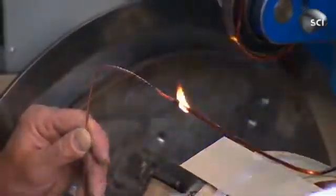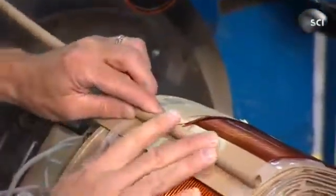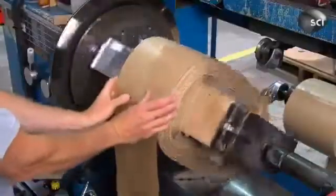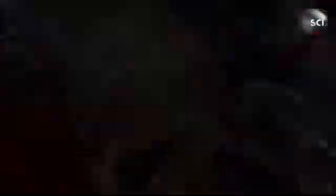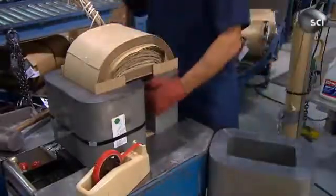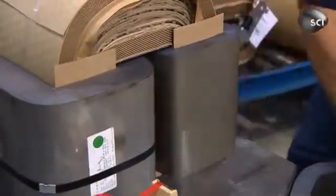Next, he welds on what's called the lead wire out — the wire that'll protrude from the transformer's cylinder — and attaches vinyl coated wires that'll connect to different voltages out of the transformer. This completed unit is called the coil. Now, using electrical steel, workers build the transformer's other main component, called the core.